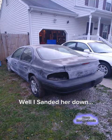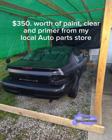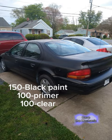Well, I sanded her down, taped her up, built a makeshift paint booth. $350 worth of paint, clear, and primer from my local auto parts store.